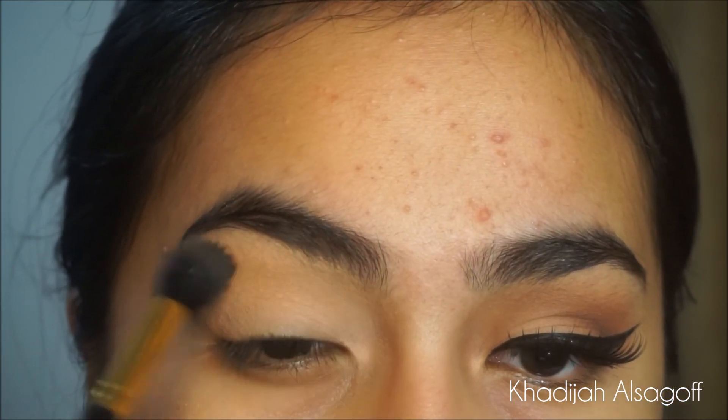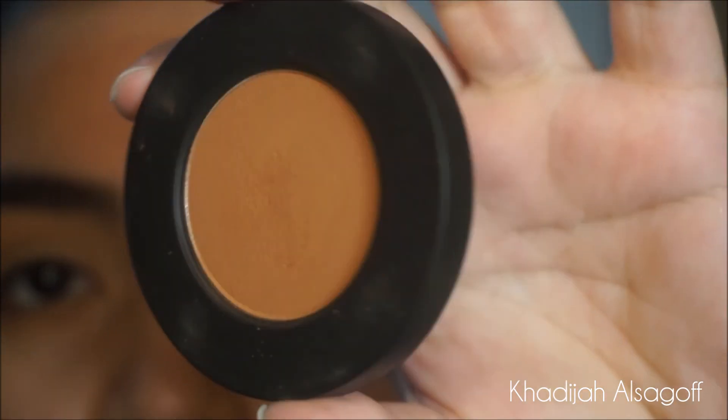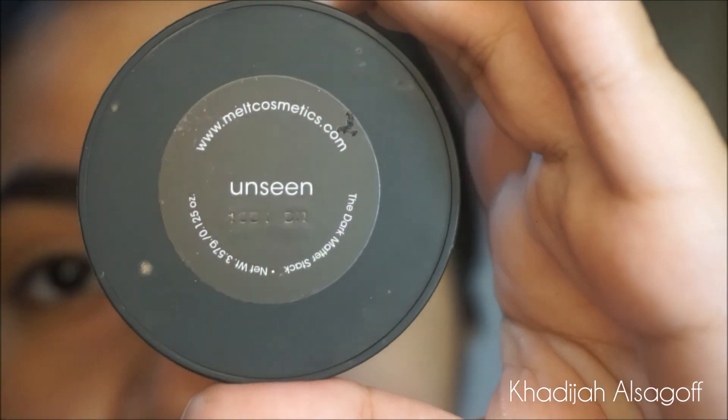If you hear my voice and it sounds a little bit more weird than usual, it's because I have my retainers on. So please, I'm sorry, just bear with me.